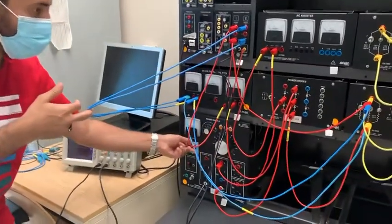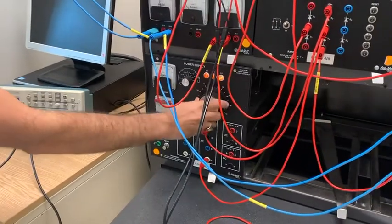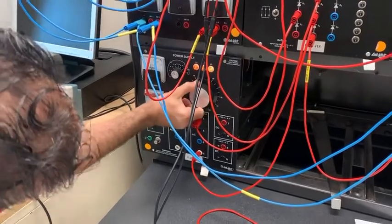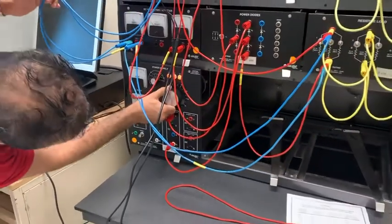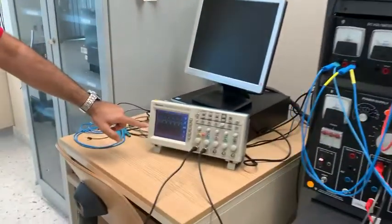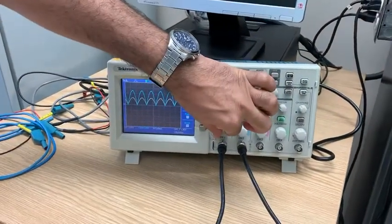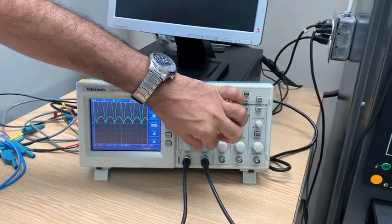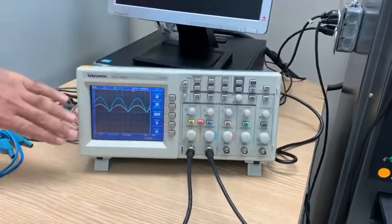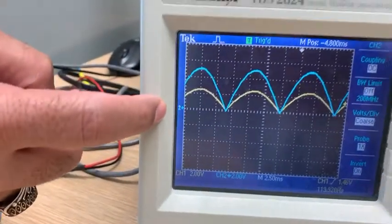I'm going to turn on and give it 90%. At 90%, I'll turn this on. I will fix the oscilloscope values: yellow is 2, blue is also 2, and the time should be 2.5. We need to put the arrow on the x-axis.